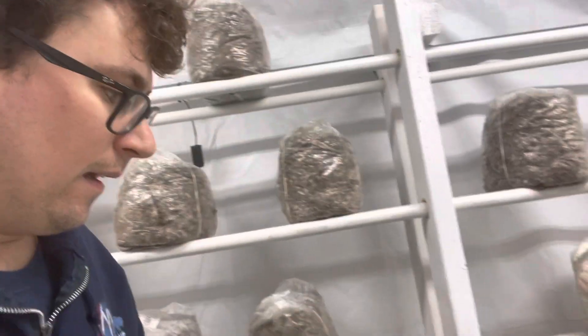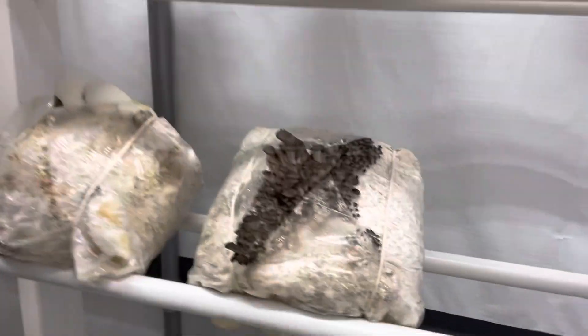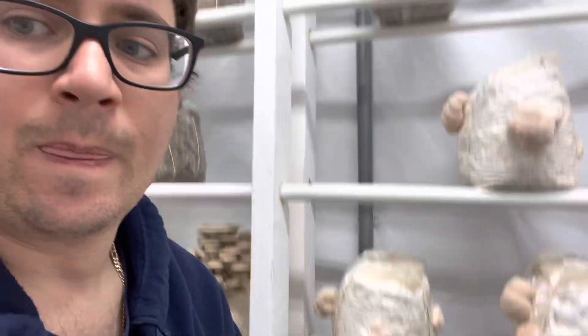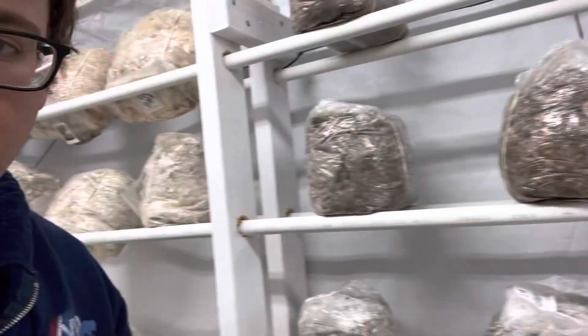It reminds us of the Colorado oyster that we grew from two years back. Coming down the row here, we've got some lion's mane that we started, and this is our commercial blue oyster — typical pin set looks more like this.